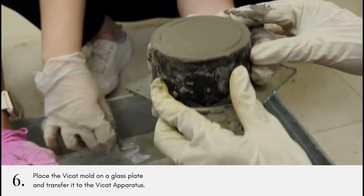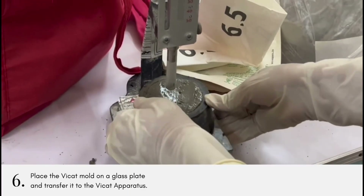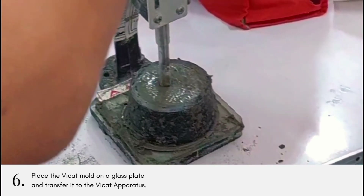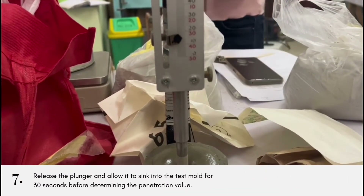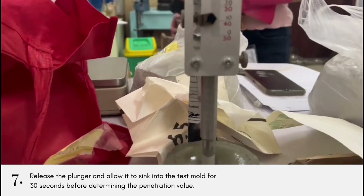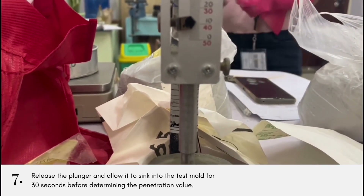Then, place the Vicat mold on a glass plate and transfer it to the Vicat apparatus. Lower the plunger gently until it touches the cement surface. Release the plunger and allow it to sink into the test mold. Determine the penetration 30 seconds after release of the plunger.